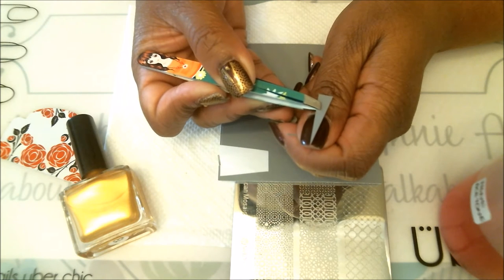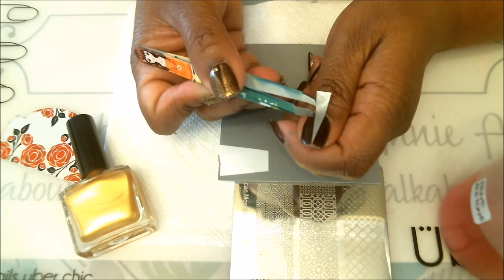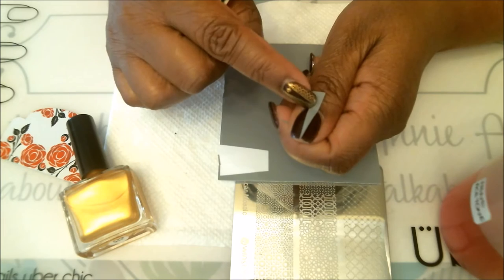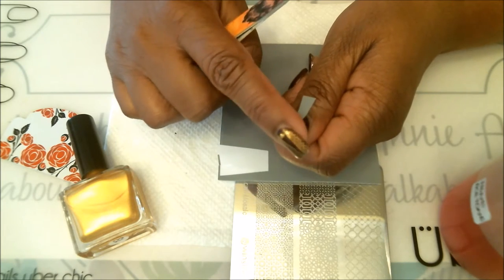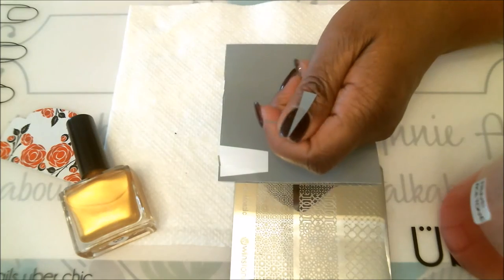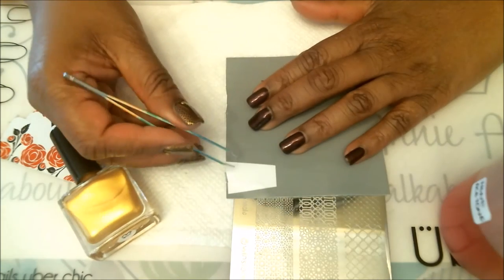Here I'm lining it up very well. Press down on that with your fingers, make sure it's nice and straight, and press down especially at the edges because you don't want it to be lifted so nail polish doesn't seep underneath. We'll do that for the next three fingernails, leaving the ring finger nail for the accent.